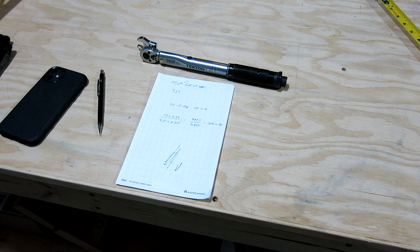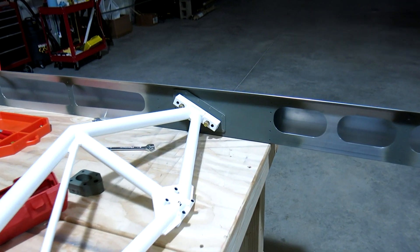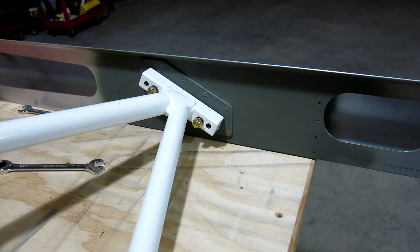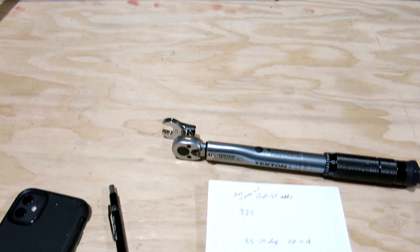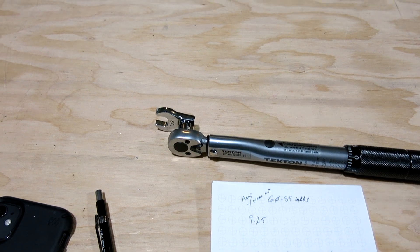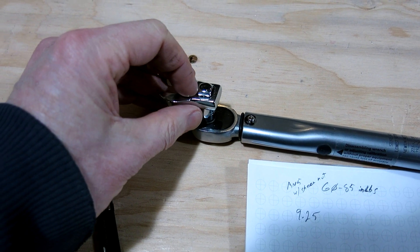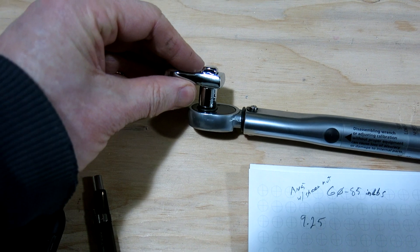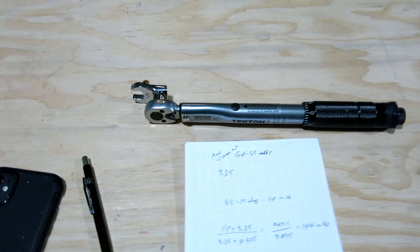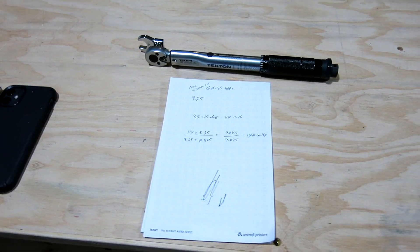I can't get a torque wrench into that space to fit a socket on there and do the torque, so I've got a crow's foot — a half-inch crow's foot — with a quarter-to-three-eighths adapter on this torque wrench. I'm sure a lot of you already know how to do this, and this is something I had to review.